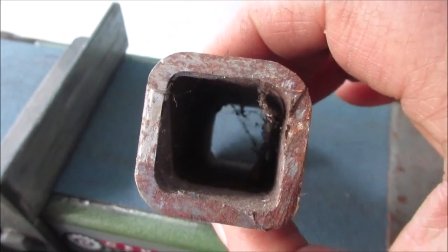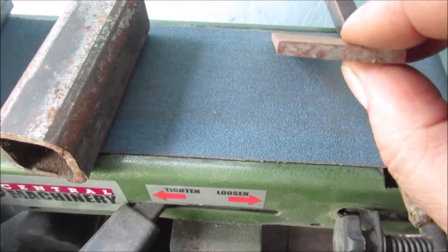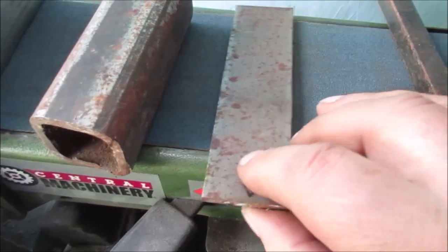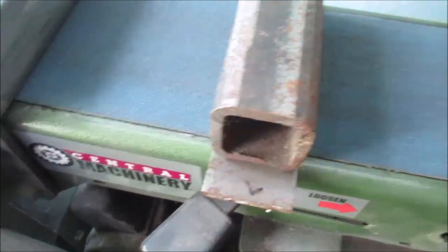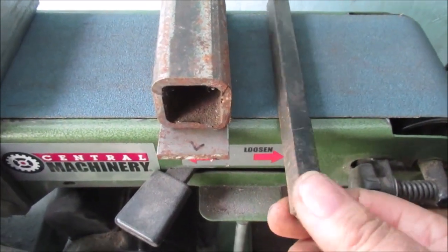That's just an old inch square tubing. Pretty thick wall — I think it's a quarter inch. Whatever that is, it's inch and a half wide too. They're both the same. This is half inch — gives you a reference. Half inch square stock.